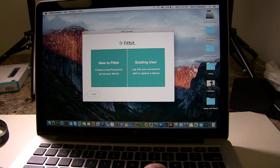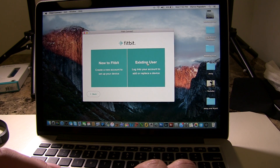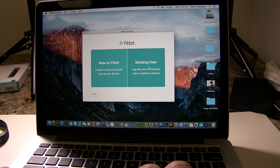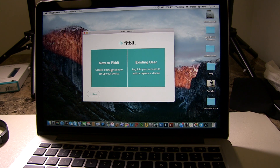It will ask if you're new to Fitbit or an existing user. If you have a Fitbit Flex or an older generation, you're going to click existing user. But if this is your first Fitbit, it's going to ask you to create an account — just a simple email, password, and some basic information. I already have an existing account, so I'm going to pause the video. In the meantime, go ahead and create your account.